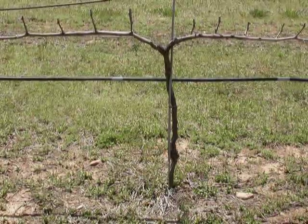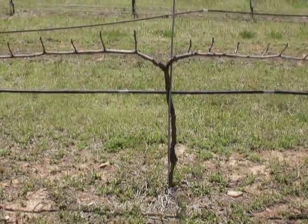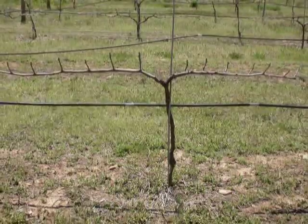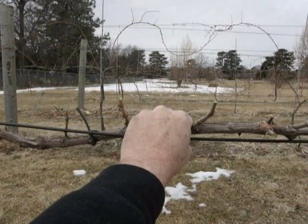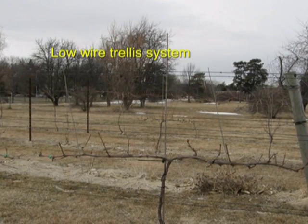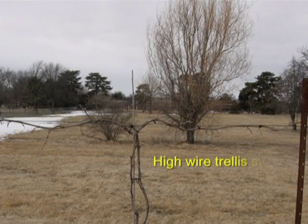We want the vine to have a single trunk with no shoots or growth arising from the trunk, and we want two cordons or arms growing at ninety-degree angles from the trunk. The cordons can range from a length of four or more feet, depending on vine spacing and cultivar type. Along the cordon we want spur or cane spacing of four to six inches — about the width of your fist — with twenty to thirty buds for each cordon, equaling forty to sixty buds per plant. Here's a vine trained to a low-wire trellis system for upright growing plants. We can also have a high-wire trellis system for plants that have a downward growth habit.